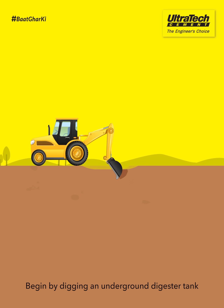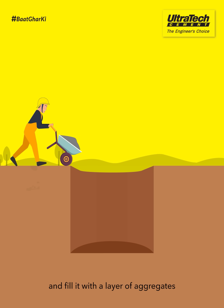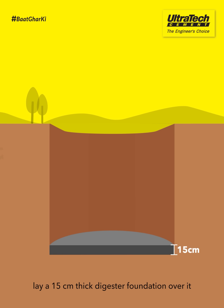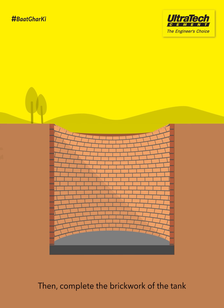Begin by digging an underground digester tank according to your requirements and fill it with a layer of aggregates. After that, lay a 15cm thick digester foundation over it. Then, complete the brickwork of the tank and add a dividing wall in it.